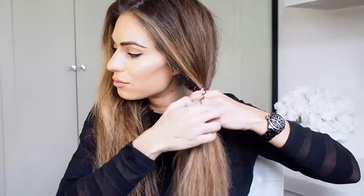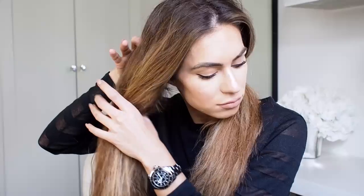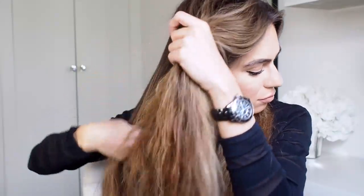To start the styling process I part my hair and just tie one side in a little pigtail, and then I work on the alternative side.